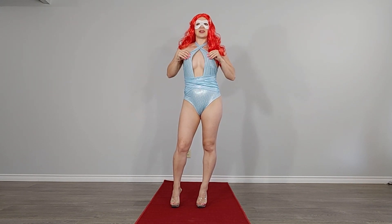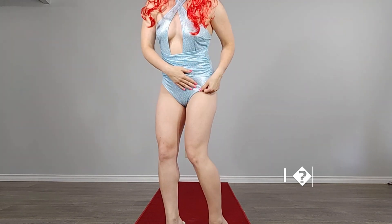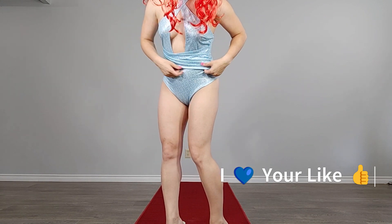So this is a bodysuit. It's really stretchy, like a swimsuit material, and it has little fish scales on it. Let me walk a little closer — it has a really nice fish scale look all over it.